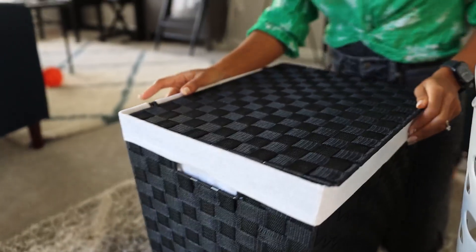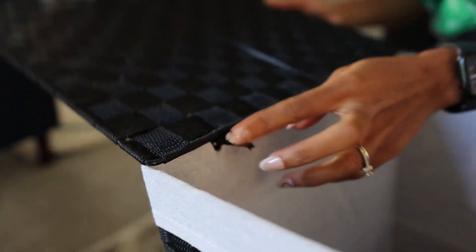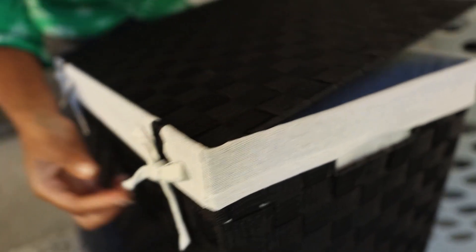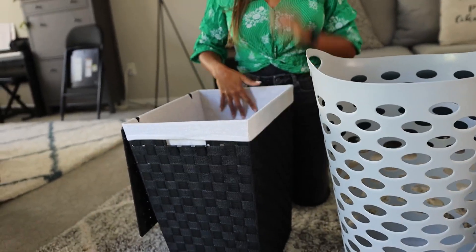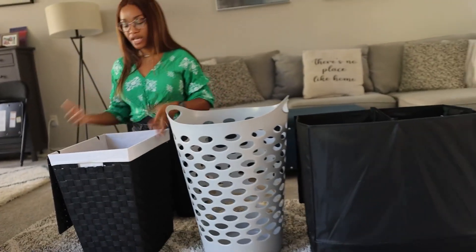The lid can come off because it has a tie that you can loosen to remove. The inner lining of the laundry basket can also come out by simply undoing the bows. So you can remove it and take it out. It is cloth on the inside, so that is something to keep in mind when thinking about wet or really damp clothing.